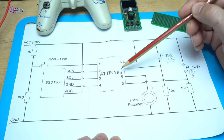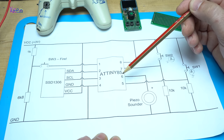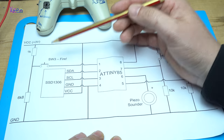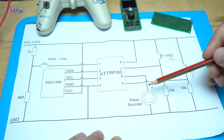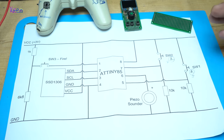This is the ATtiny85 microchip that needs to be programmed with Arduino. The OLED display, three push switches, a piezo buzzer, and four resistors. That's it.